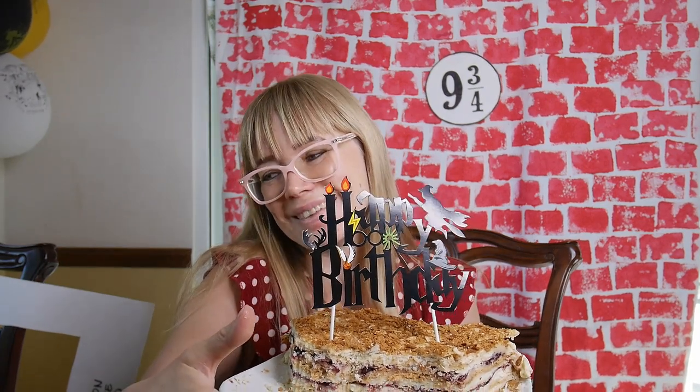We also made a cake topper — a happy birthday sign — which is cute. That's what was made for the cake. We also made butterbeer, which I have a tutorial on how to make — I'll put the link below. It turned out really good. We had movie time at night, of course — we watched Harry Potter 5, and we had popcorn.